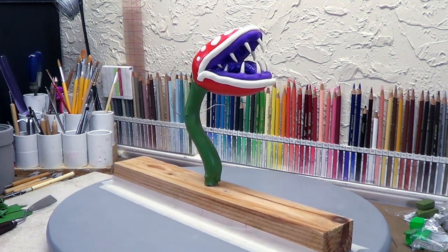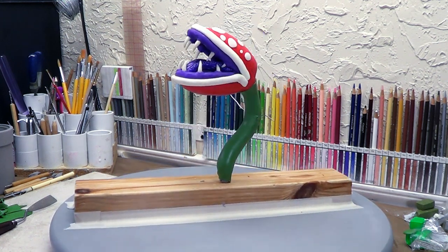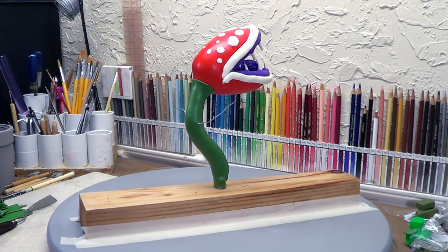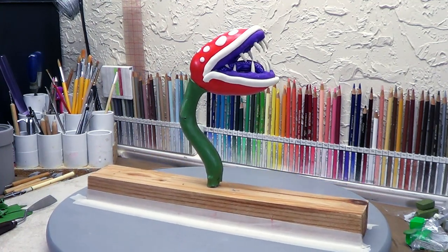Hello everybody. Welcome to part 7 of this Polar MacLay sculpting demonstration where I'm building a piranha plant. In this video I do the skin coating, giving it all its color using Sculpey Primo colors, and I'll show you how I do it along the way. I do hope you enjoy.